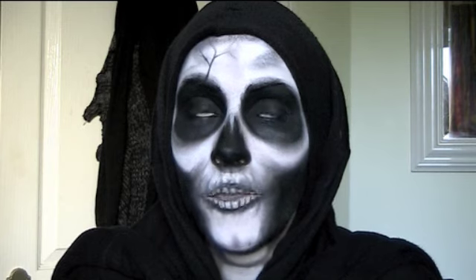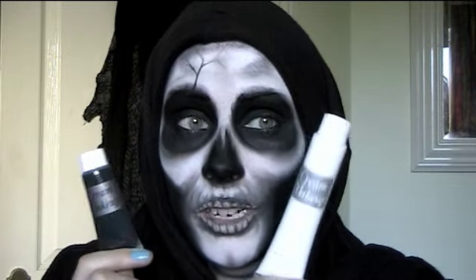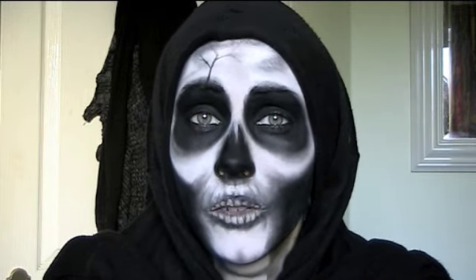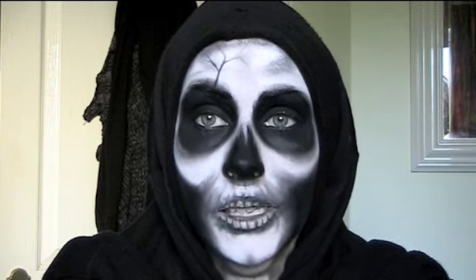This is my first Halloween look of this year — a really simple skull. I used just five products: cream makeup that I got at the costume shop for about a euro each, black and white eyeshadow, and a little bit of yellow eyeshadow for the lips. It took maybe 45 minutes in total. I hope you find it simple and easy enough to follow, and I'll have at least another couple of Halloween tutorials before the end of the month.